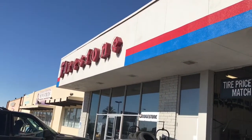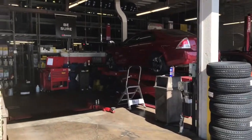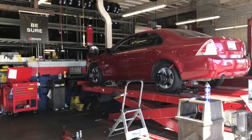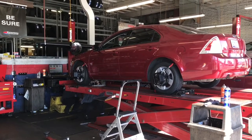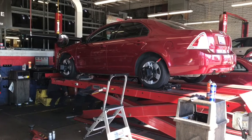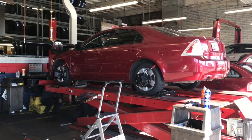I'm at Firestone now getting this project wrapped up. Since I changed the suspension both rear and now front, I got two new tires for the front as they were very worn, and I'm getting all four tires aligned here at Firestone.